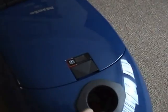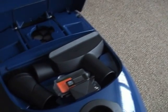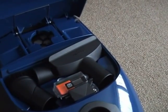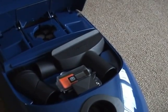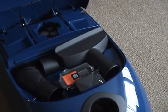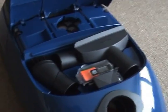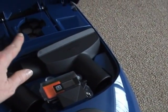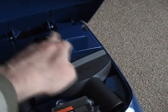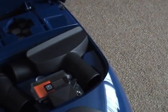What I like about this model is the built-in tools, which you don't get on the Miele S2, S4, or S6 models. I can see that it looks like it is suitable for blowing because there is a blowing outlet, which I'll demonstrate later on.